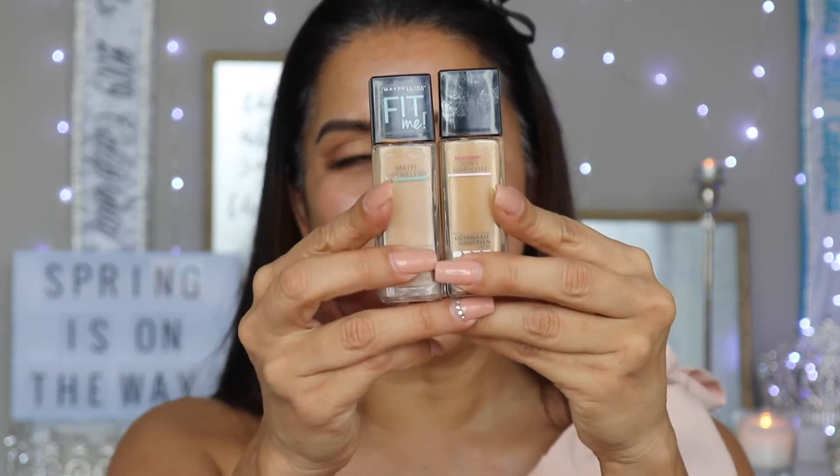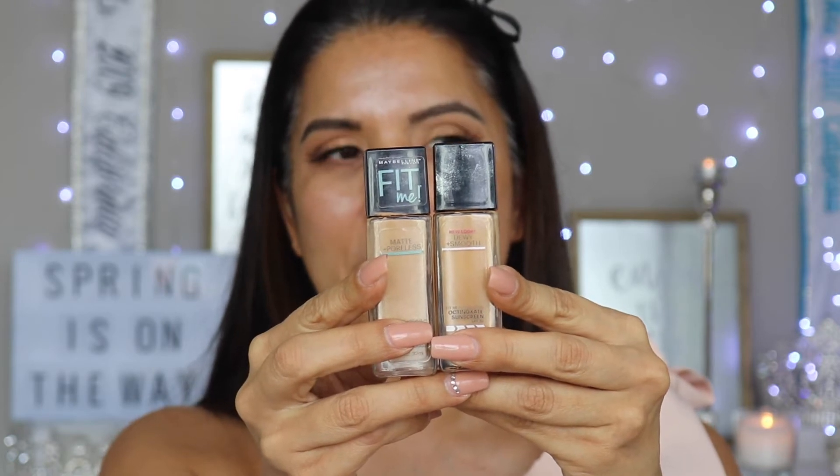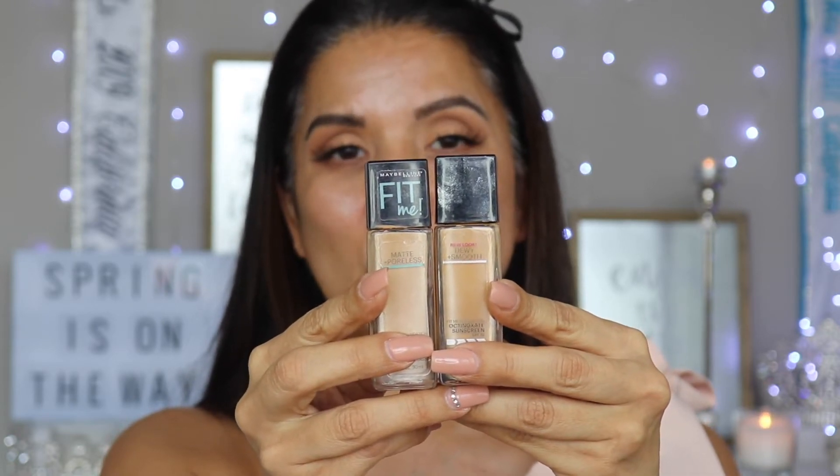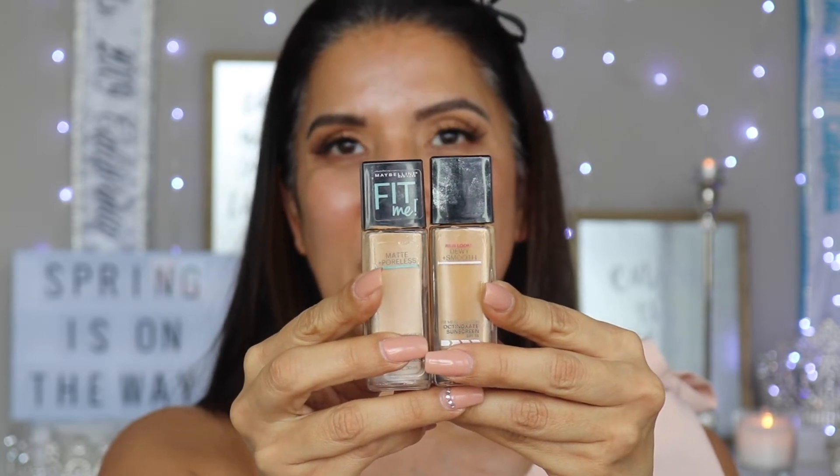Now we're ready for foundation. Today I'm going to be using two foundations: the Maybelline Fit Me Matte Poreless in number 228, and the Maybelline Dewy and Smooth in number 240. The 240 I'm going to use around the perimeter of my face, and then the lighter one will go more in the center of the face.